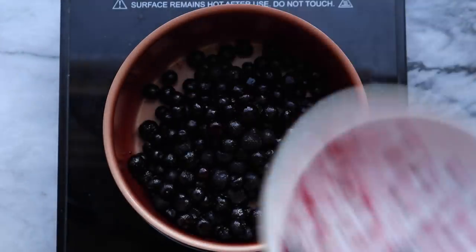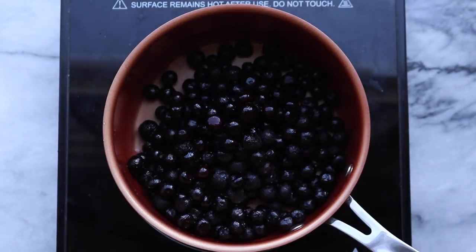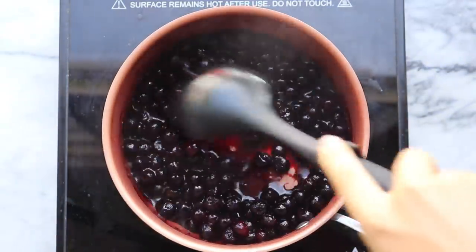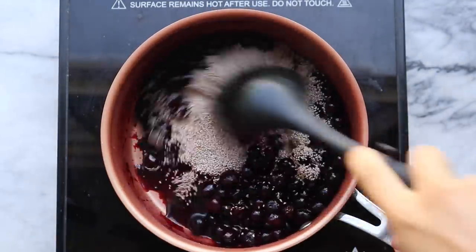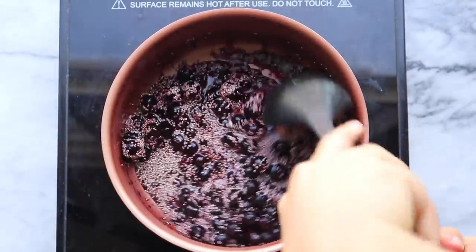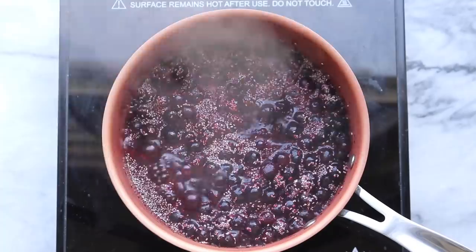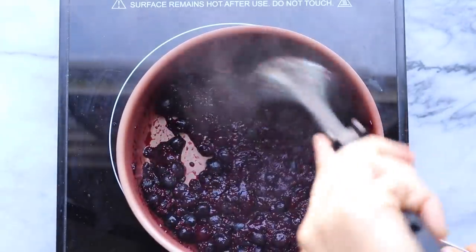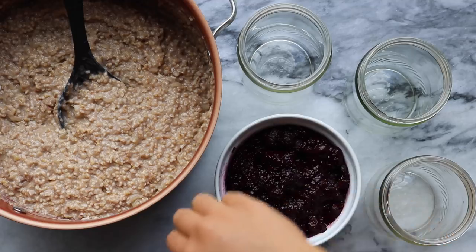For our chia seed jam I decided to use blueberries, but you could use any berry really. I added about 10 ounces of frozen berries into a pot with the juice of half a lemon, brought the heat up, gave everything a stir, and once the berries had thawed a little I added chia seeds. If you wanted to add extra sweetener, some maple syrup would be really good here. You're just going to stir everything together, let the berries cook down, and the mixture will thicken over time. Once it's ready, take it off the heat and let it cool. I mashed the berries a bit more with my spoon for a smoother consistency, but if you like it chunky you don't have to do that.